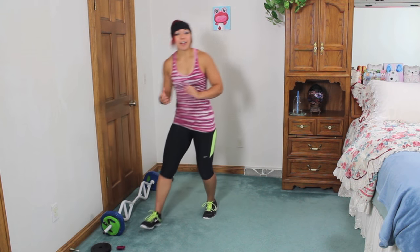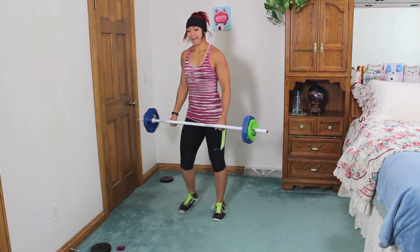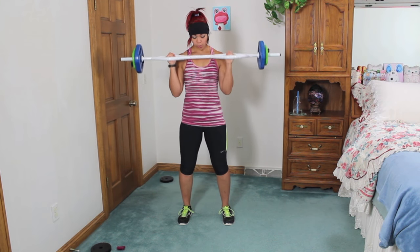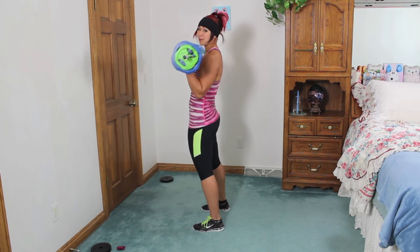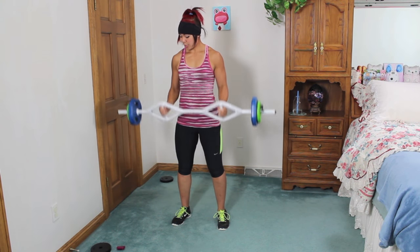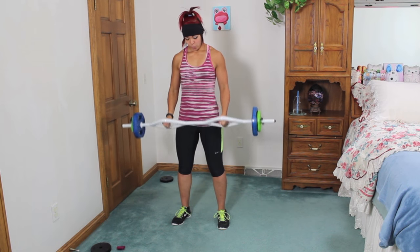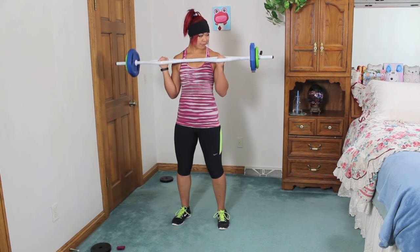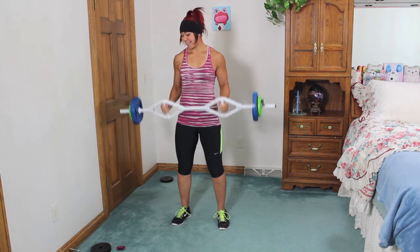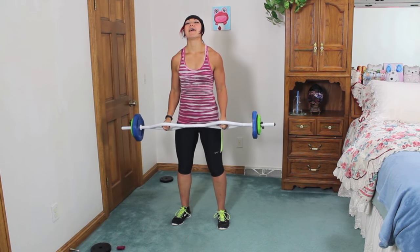Alright guys, ten seconds. We're gonna start out nice and easy — we have curls. I have a T-grip barbell so my hands are like this, but you can have them underhand. Just bring it up and squeeze. Exhale up, inhale down. Remember we don't want to swing the body — try to squeeze your core. Keep it close to the body and controlled, even on the way down. I think the bar is about 32 pounds total. After this we're gonna go into rows.